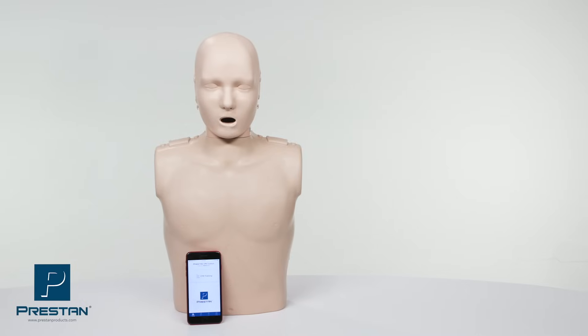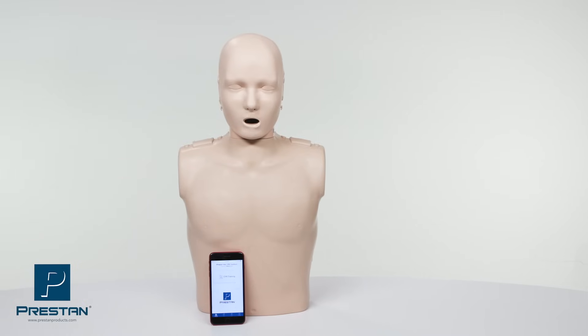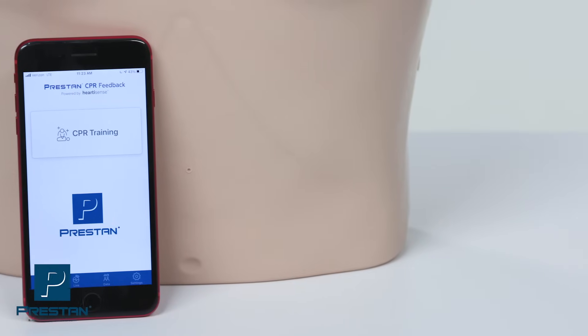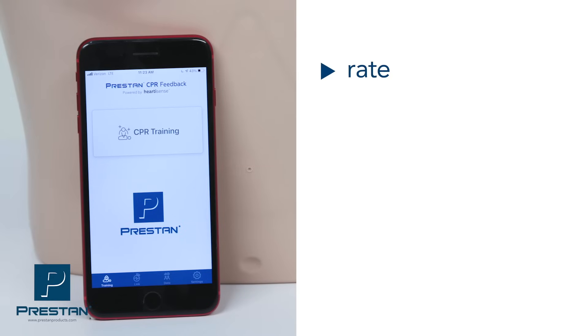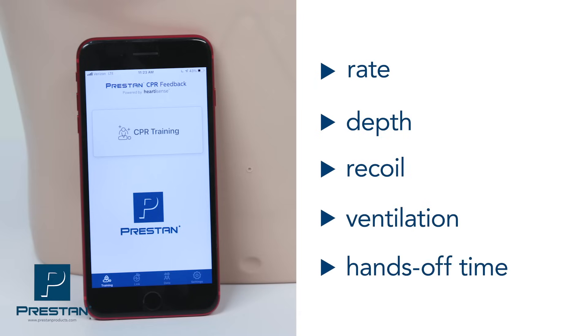Through a Bluetooth connection to the new Preston CPR feedback app, the Series 2000 mannequin monitors and reports compression rate, depth, recoil, ventilation, and hands-off time on both Apple and Android devices.